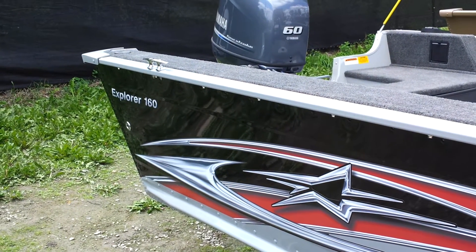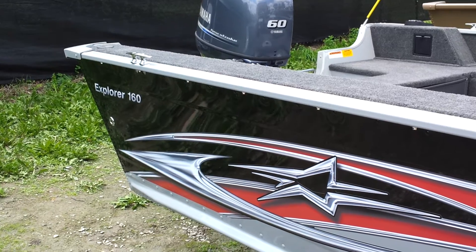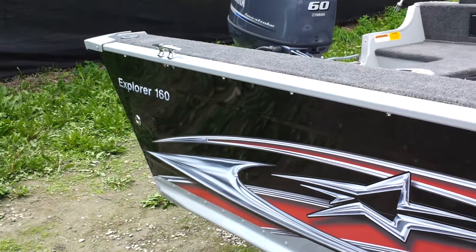Here we are out at Diacraft. This is the new Explorer 160 side console. Quick walk around on it.